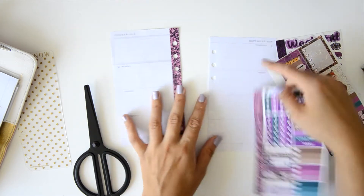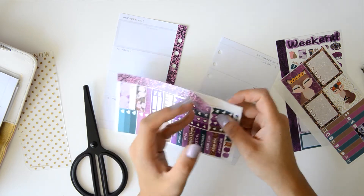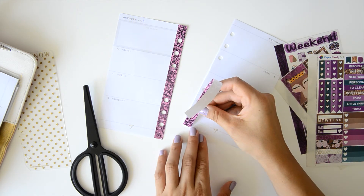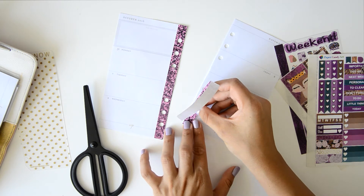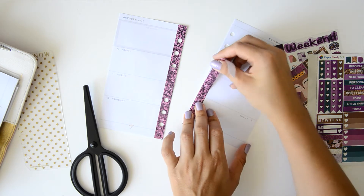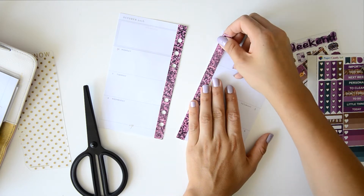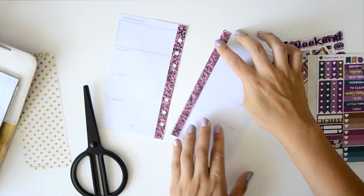And if you have any requests or any videos that you want to see, just let me know. I know that someone asked me if I can do a spread using some Crest Press stickers and I didn't try Crest Press yet. I know that people really, really like it, but it's a bit pricey for me — not only the stickers, but also the shipping.